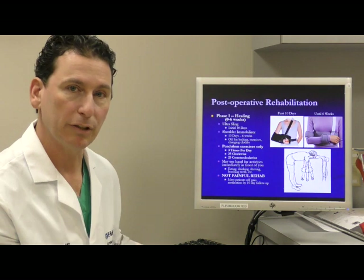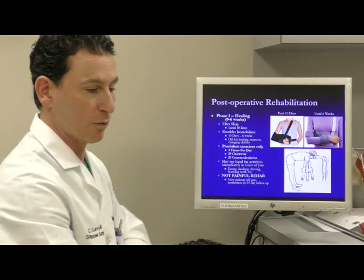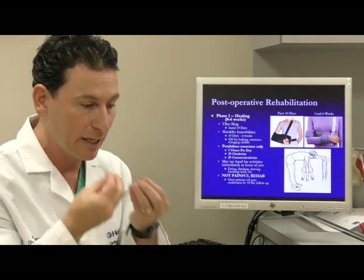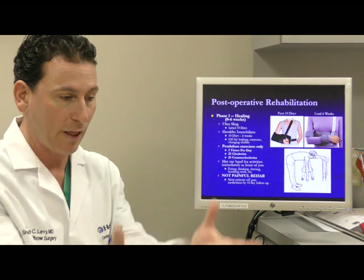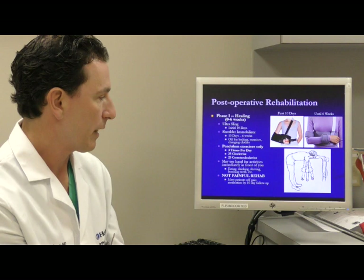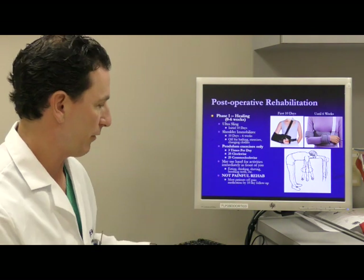You do have the ability to use your arm for activities in front of you. For example, you can release the wrist wrap and cut and eat food, type and write, shave and brush your teeth, and put on makeup — all activities in the front plane that are very safe. The brace will be worn for a total of six weeks, taking you through this healing phase.